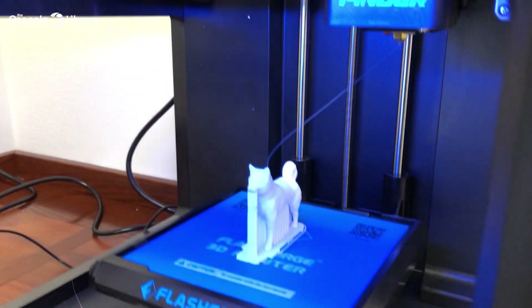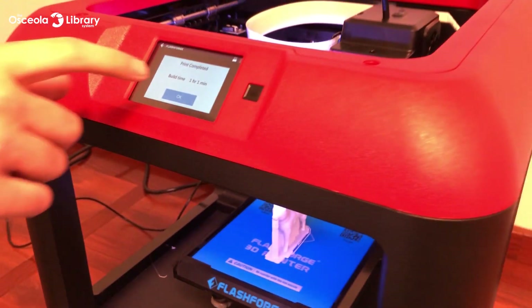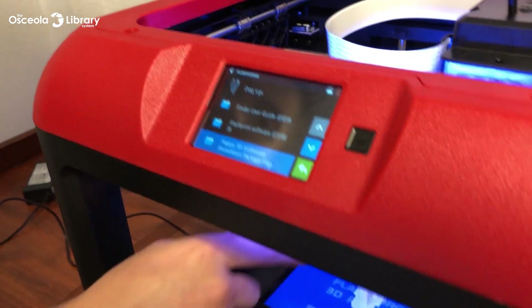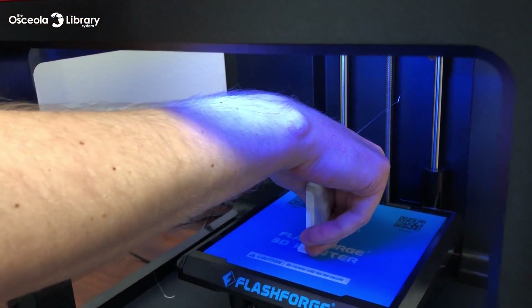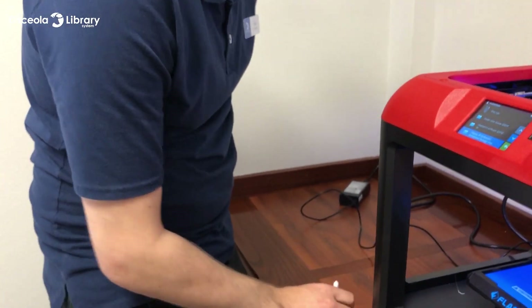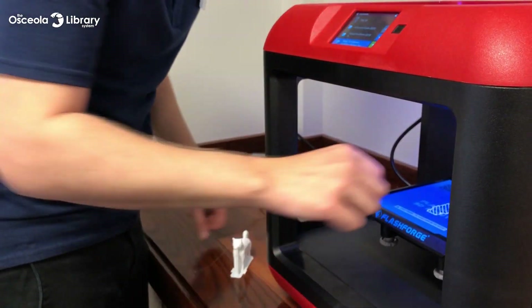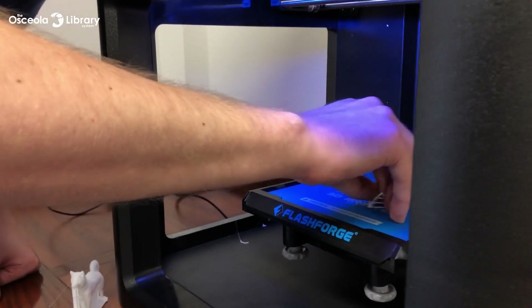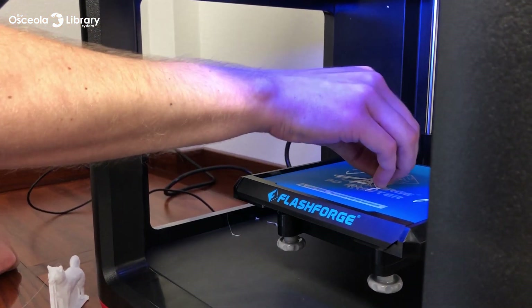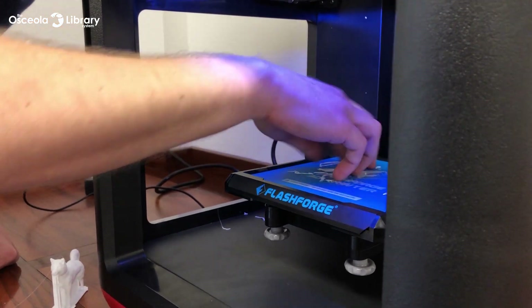Now we have our finished product. Build time was one hour and one minute. The PLA cools as soon as it comes out of that extruder, so we are good to pull our print right off of the platform. For very flat prints that you can't easily pick up, you'll need to take an exacto knife or a credit card — something you can slip underneath to pry it off. A little rubbing alcohol works really well for that as well. Peel the leftover bits of our raft off to clean the plate — easy to do with an exacto knife or credit card.